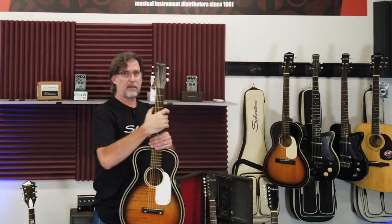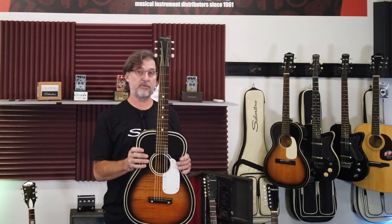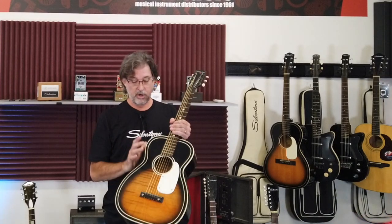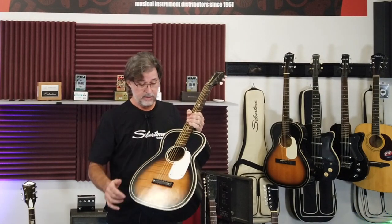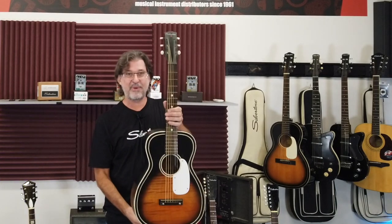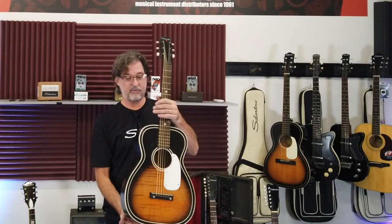Now the fun begins. They probably sold more of these guitars in 40 years at Silvertone than any other. This is called the 604 — this was hugely popular as people's first guitar. It's a little short-scale guitar, made out of fiberboard, and that looks like flame maple but it was actually painted on.